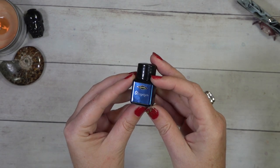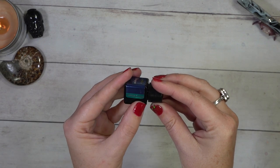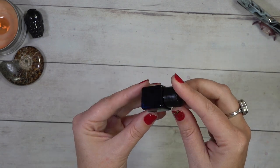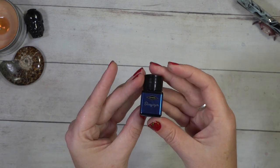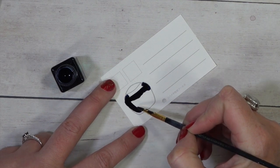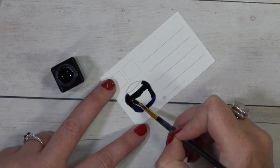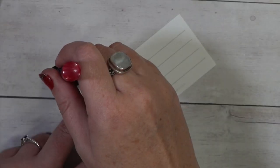Stargazer. We've got a blue here and this is a shimmer and a sheen as well. Looks like we've got a beautiful, maybe a bluish. Let's just shake it up and grab the swatch card and see what we've got. So it's a very, very deep blue, almost a black.